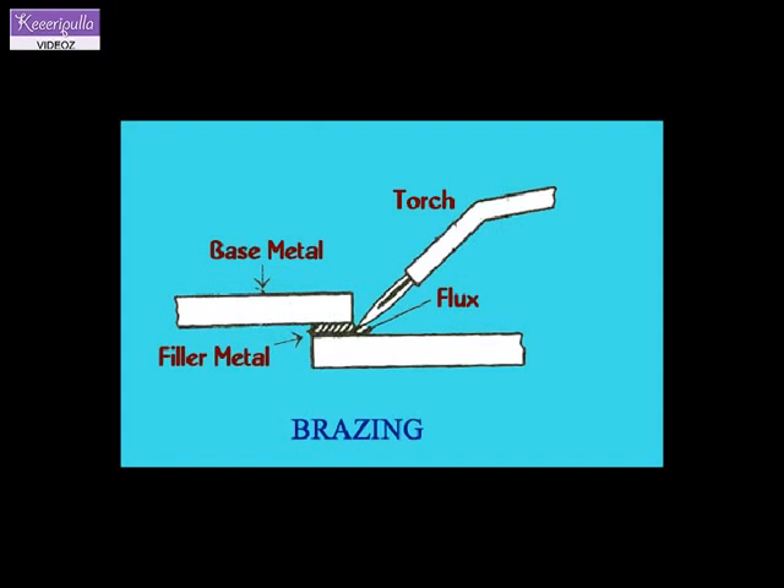The flux applied on the work surface melts and flows into the gap between the surfaces. When the filler metal is applied to the joint, it melts. The molten filler metal flows into the gap between the work pieces and solidifies, forming a hard brazed joint.